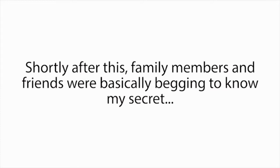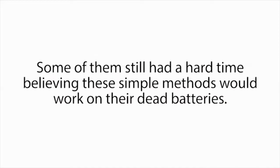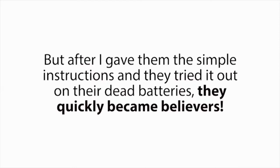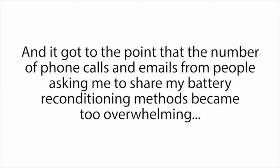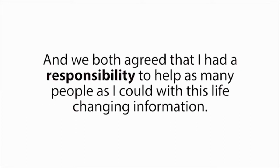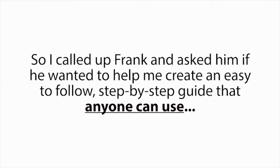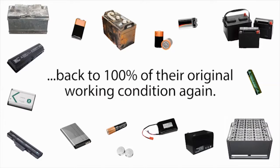Shortly after this, family members and friends were basically begging to know my secret. And when I started showing them how to bring old batteries back to life again, they were shocked and amazed at how effective and easy it was. Some still had a hard time believing these simple methods would work on their dead batteries, but after they tried it, they quickly became believers. Soon, my family and friends were telling their friends, and the number of phone calls and emails from people asking me to share my battery reconditioning methods became too overwhelming. My wife eventually put her foot down and said I had to find a better way to share my methods with the world. So I called up Frank and asked him if he wanted to help me create an easy-to-follow step-by-step guide that anyone can use to recondition all types of old or dead batteries back to 100% of their original working condition again.